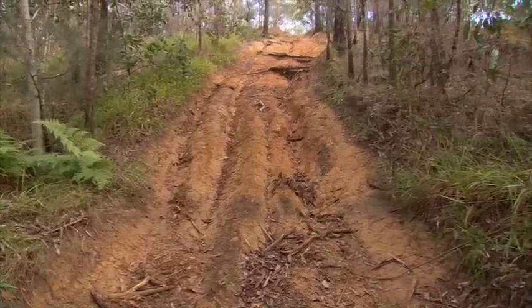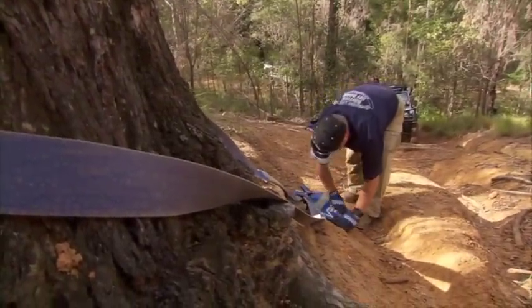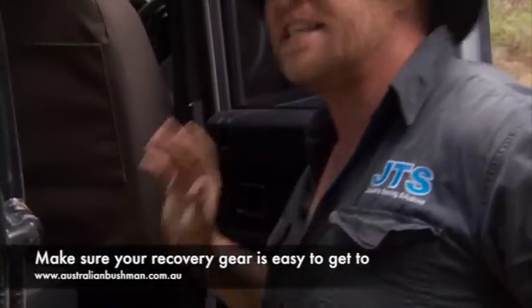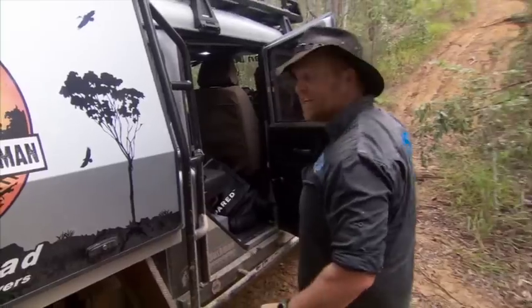I've got Mark from British Off-Road, who's won multiple winch challenges and knows his stuff back to front, to go through it with you. It's very important to make sure your recovery gear is easy to get to in the situation, so we'll leave it there and come back to it when we need it.